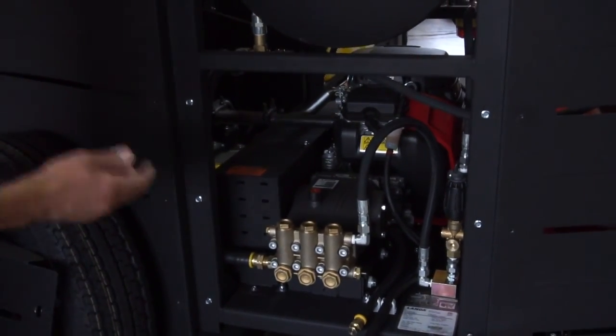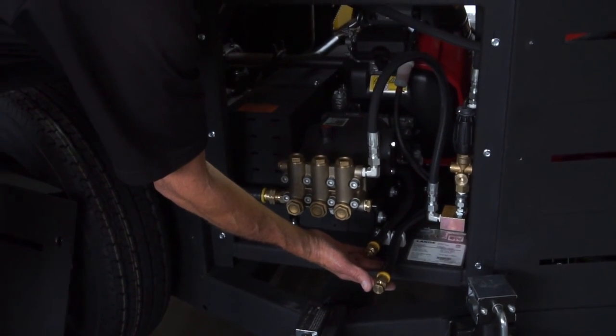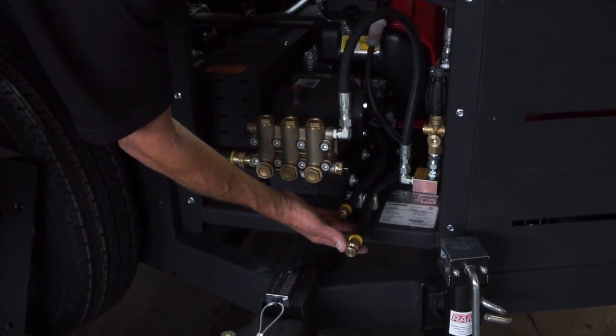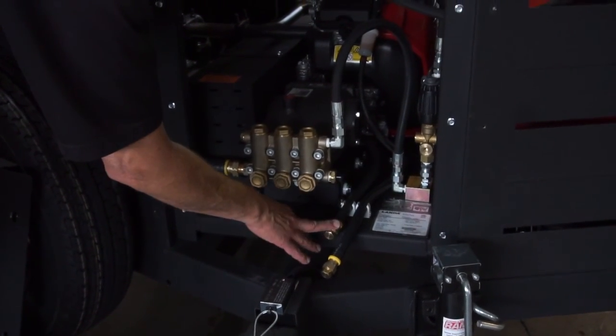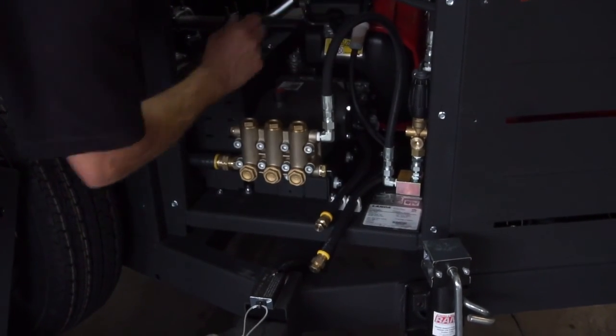At the front of the unit there are two oil drain hoses to maintain the pump and the engine at oil change. One hose drains the oil from the pump, and the second hose drains the oil from the engine.